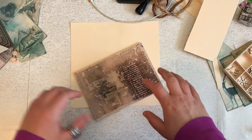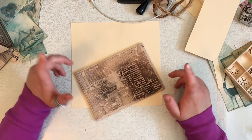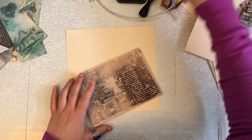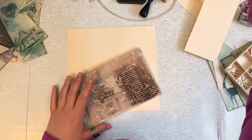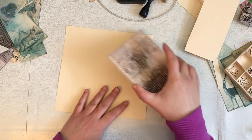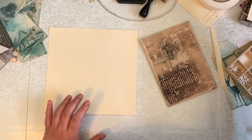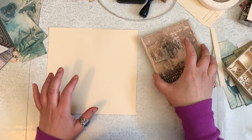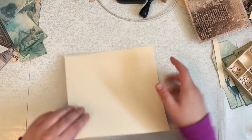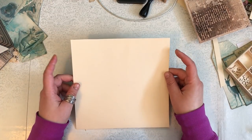Hi guys, it's Chantel from Red Page Cafe. I've decided to possibly - we'll see how this goes - do like an e-craft with me with the file folder journals that I've been creating. If you follow me on Instagram and on Facebook you will have seen some sneak peeks of them. So I figured I would craft along with you, and I started this but I guess I didn't start recording when I first started it.